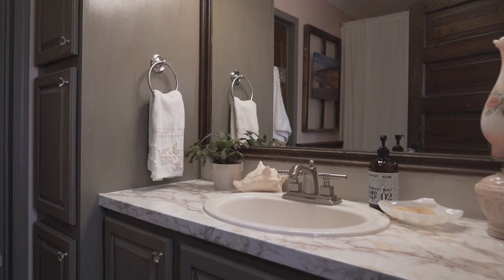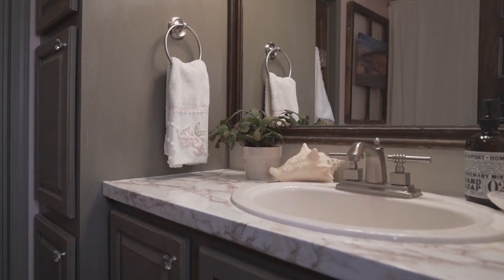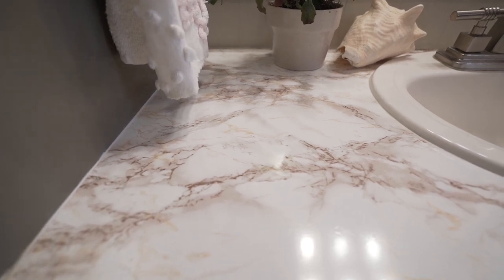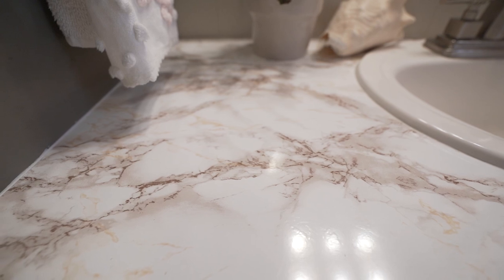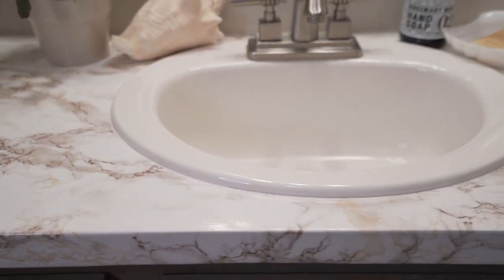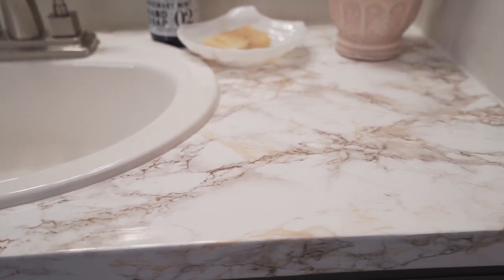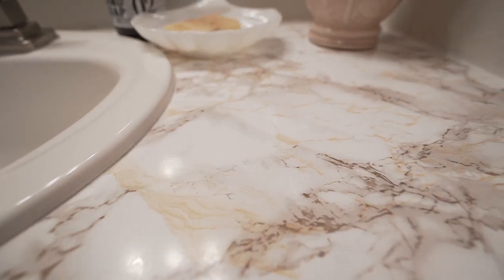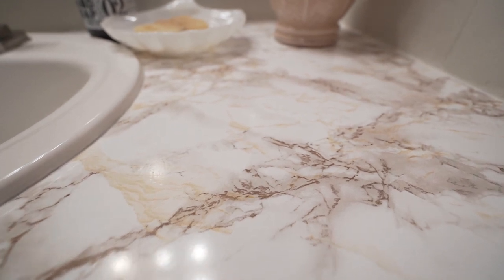I really love how this looks — it totally changed the look of this room and gives me a better idea of what I might choose when I can actually change the countertop. It was not easy to get it stuck down without tearing the paper or getting bubbles. There are a lot of tips online including using a blow dryer on the edges, which I found very helpful. I also recommend cutting a template out of craft paper before going around the sink, and it's super important to caulk around all the edges, especially around the sink, so water doesn't get underneath.